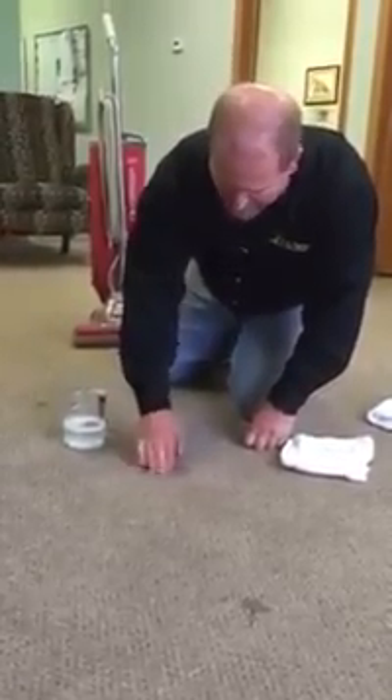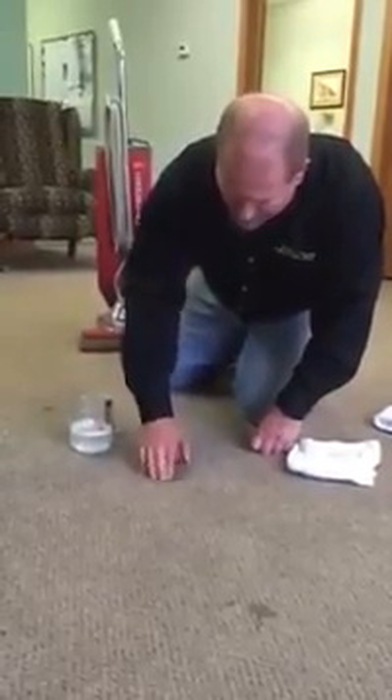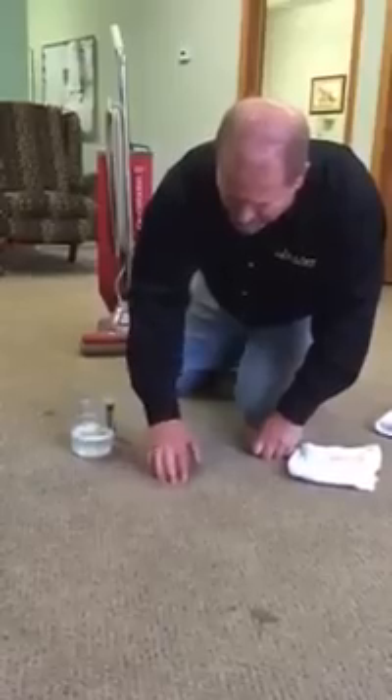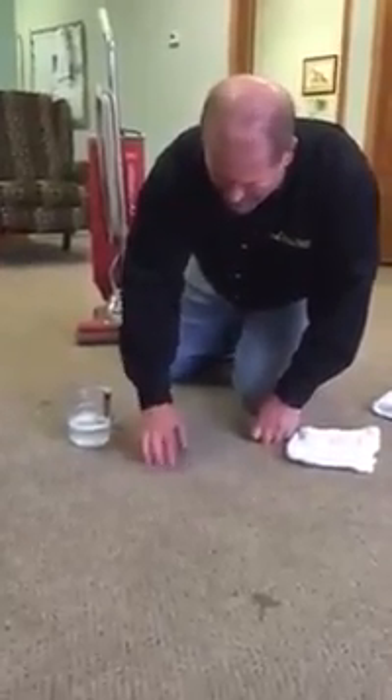If it lathers a lot, dump it out and start over. Never rub or scrub. I'm just massaging this with my fingertips. No rubbing or scrubbing.